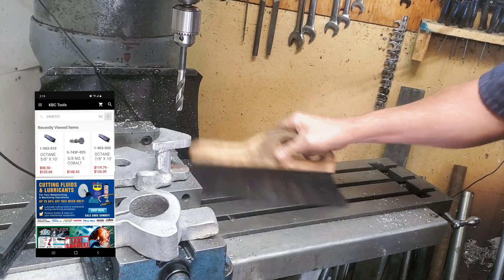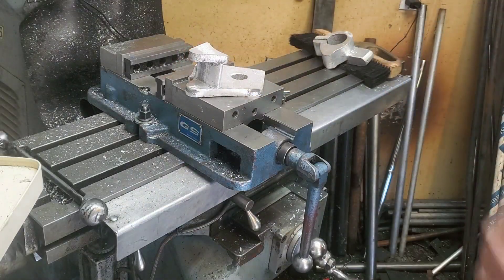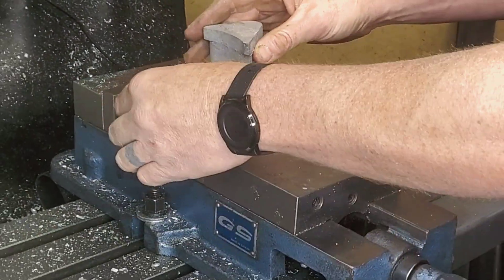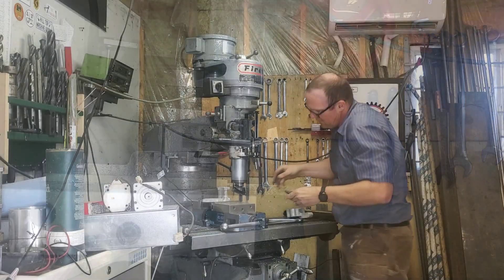Before we do that, we're going to do a little bit of cleanup, and I'm actually going to order some really cool parts — some Octane Way covers. For $100, it's going to save me a lot of time cleaning my T-slots and keep things a little bit more tidy. I'll keep you posted on how that works out.